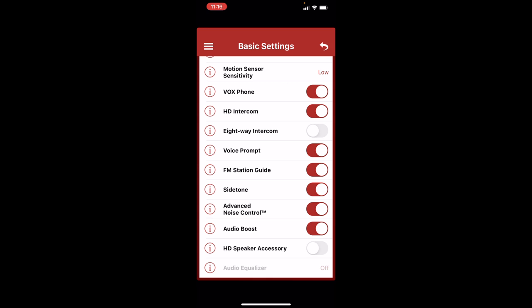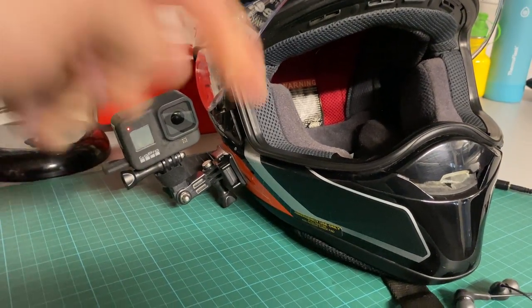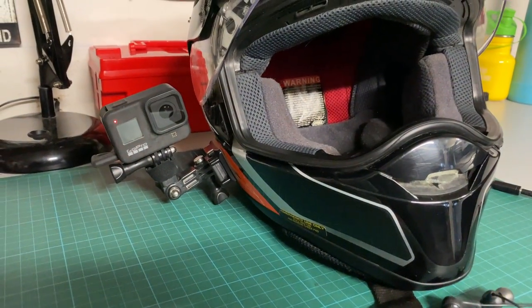Go into basic settings and scroll down until you see "side tone" — make sure that is selected in order for your voice to go back through the output. You'll hear a slight echo and that's it. Pretty easy. For times when you're not recording and want to go back to normal, just deselect that side tone and you're all set.